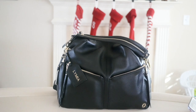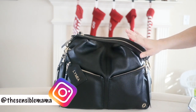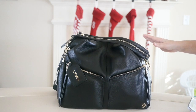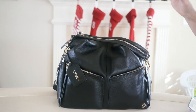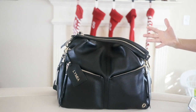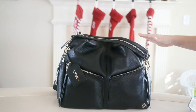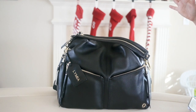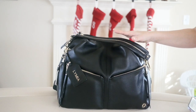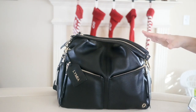Hi everyone, it's Amber from The Sensible Mama. Today I'm here to do a packing video of the KeriKit Lennox in the beautiful black leather. I love all of the KeriKit bags but this one is hands down my absolute favorite. I have a lot of different diaper bags — I just did a review last week showing all the bags in my collection — and although I have so many that I love, I just haven't been able to move out of this one ever since I packed it up.